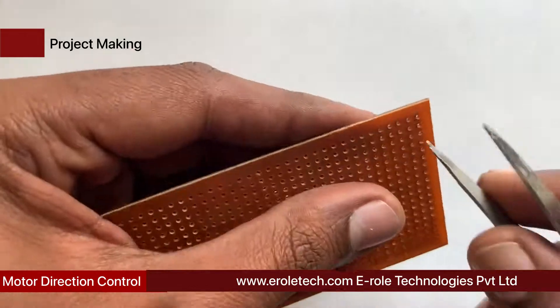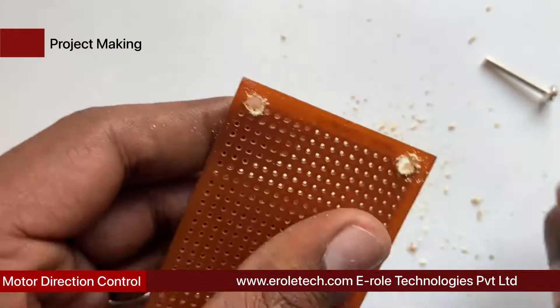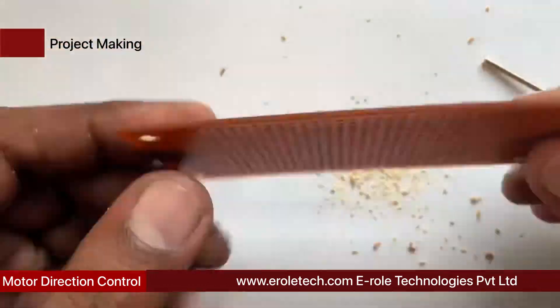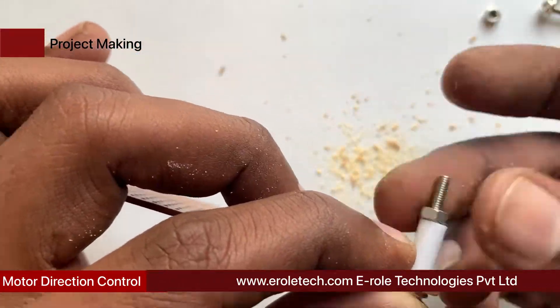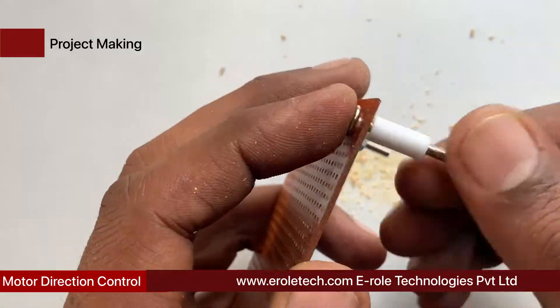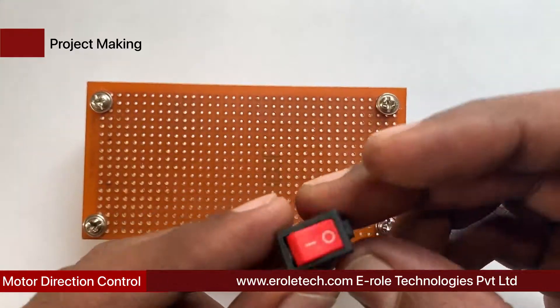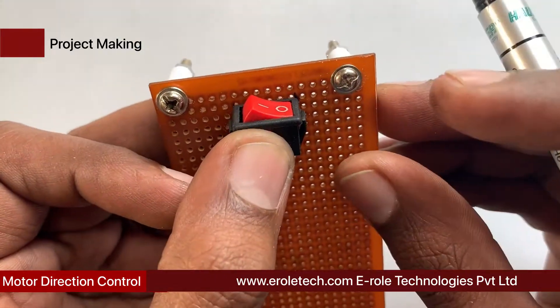First, we will make a PCB base. We take a zero PCB and make a hole at each of its corners. We insert a one-inch screw inside each hole, then take a plastic spacer and use a nut to lock the spacer in place. Our PCB base is now ready.